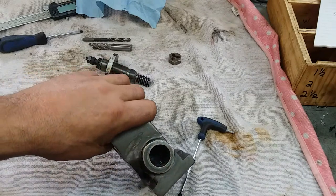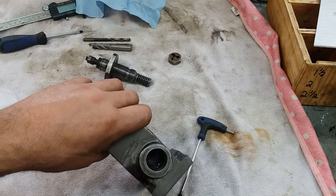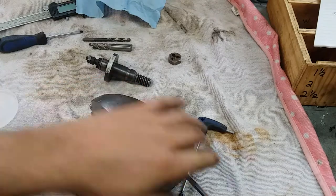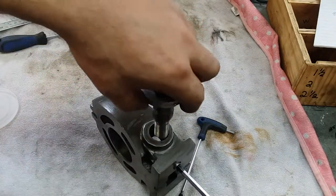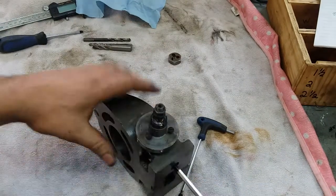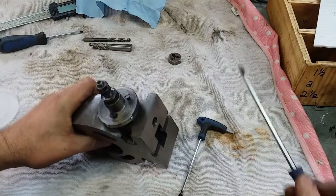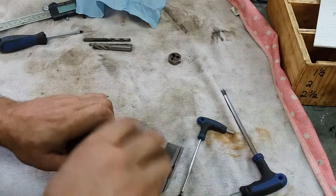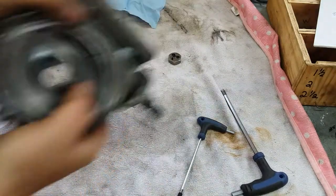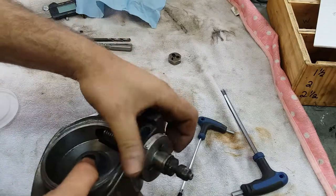There you go — you can kind of see it down in that bore. I don't need to put 200 pounds of torque on this. But there we go — doesn't bind up, doesn't fall out. I believe it's a fine tool. Works nicely.